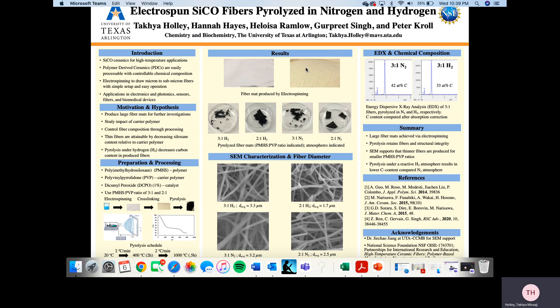In summary, we produce large fiber mats via electrospinning. The fibers maintain structural integrity after pyrolysis. The STEM data supports that thinner fibers are indeed produced for smaller PMHS to PVP ratios. And lastly, the carbon content is reduced when pyrolyzed in hydrogen compared to nitrogen. We would like to acknowledge Dr. Jian at UTA and the CCMB for his STEM support, the National Science Foundation, and the Partnership for International Research and Education. Thank you.